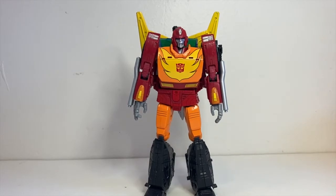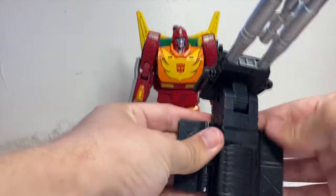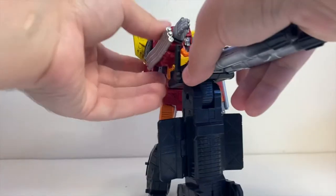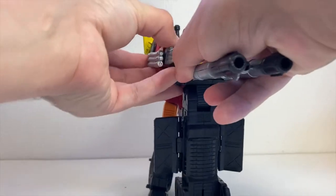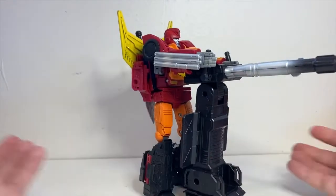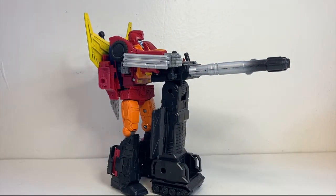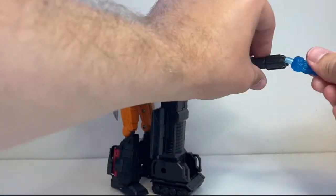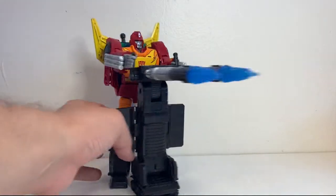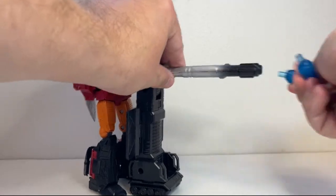We can bring back the gun platform and show him off with it — obviously it's made to be for his height, so he works pretty well with it. You can get his hands on the handles, and I think that looks fairly good. Pretty believable. And then you can obviously use the blast effects on the cannons here. The blast effects also fit onto the tip of his gun.